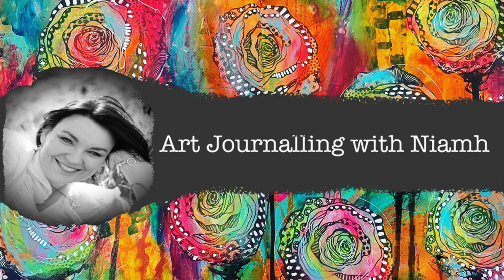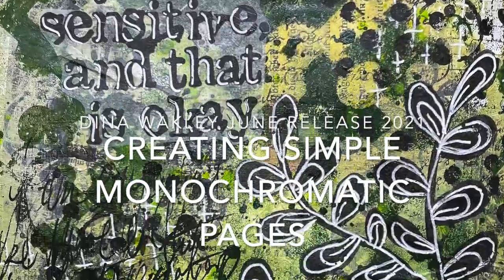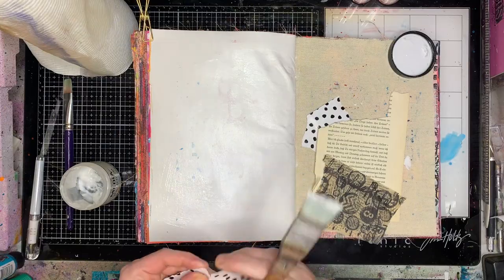Hi everyone, it's Niamh here and welcome to my art journaling channel. Today we're going to be looking at using a monochromatic page or color scheme to create a simple page in our book.